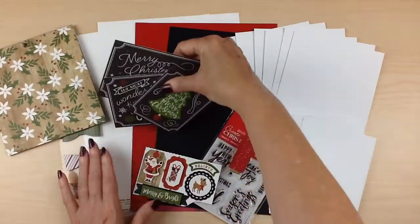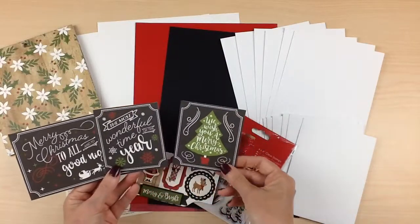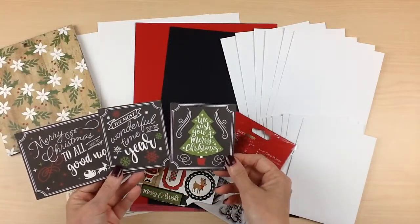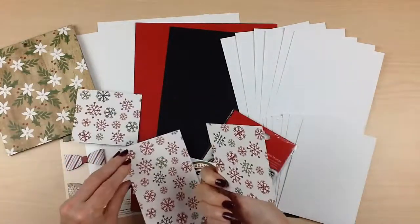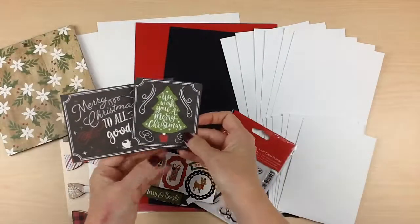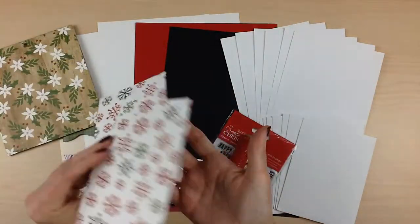You're also going to get a third of a sheet of the cut aparts. These are already perfect just to put on the front of your cards — add a little bit of embellishment and you're done. The back side has a snowflake print, so if you didn't want to use the printed side you could use the snowflakes.